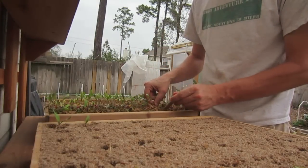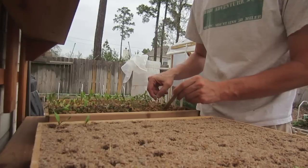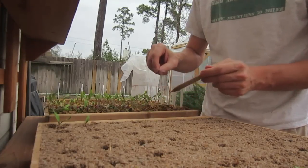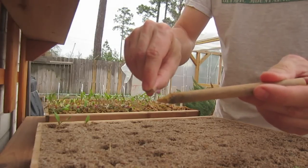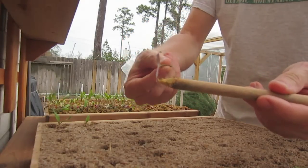You can see this one here is laying all the way down because it's wilting, and actually it just broke off because it's just too dried out. So this one's not going to make it.